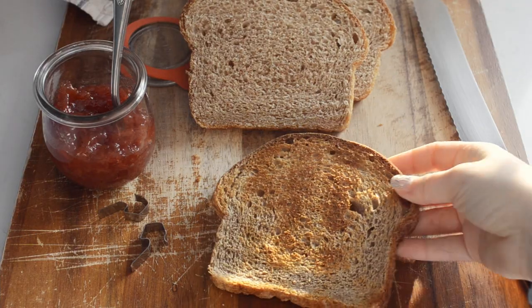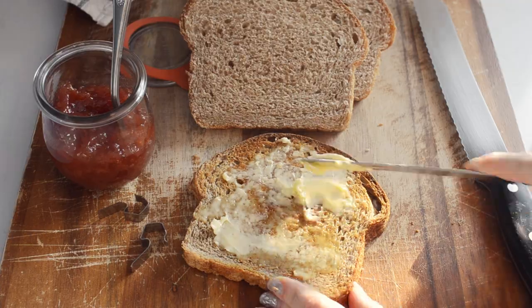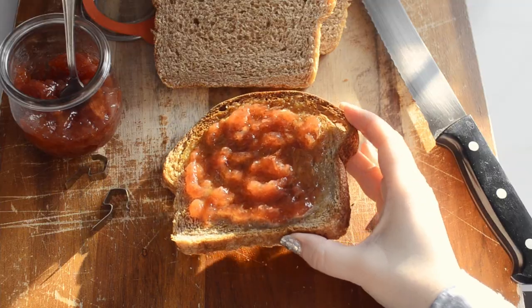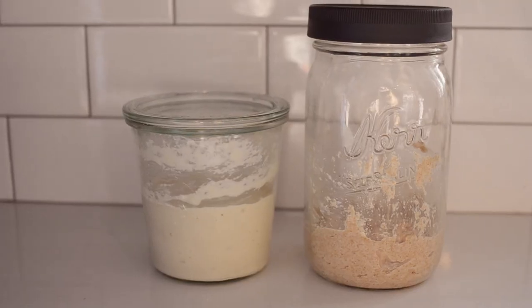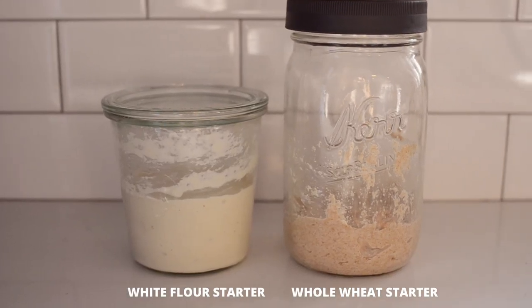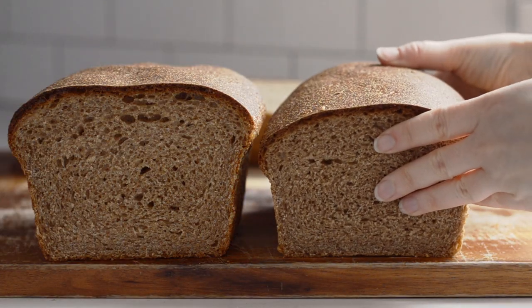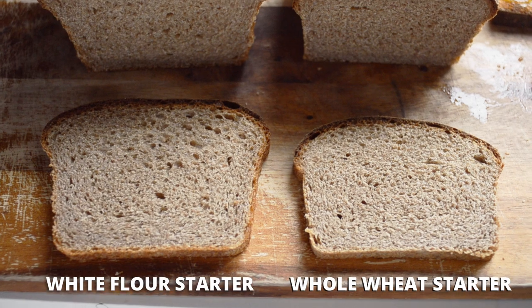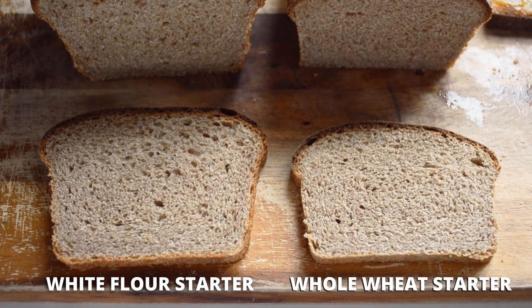Of course it's great for sandwiches, but there's nothing quite like a buttery piece of toast with some strawberry jam. I love a good sourdough boule, but it's just nice to not have the butter drip right out the bottom of your toast sometimes. I also experimented with using a whole wheat starter so that the loaf was almost 100% whole wheat. The loaf still turned out pretty well, but you can definitely tell that the loaf risen with the white flour starter had a more open, light crumb.